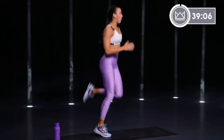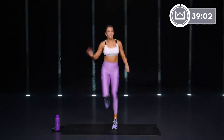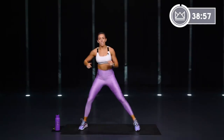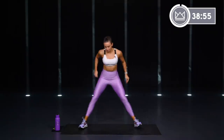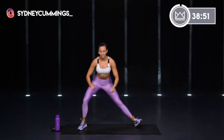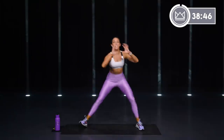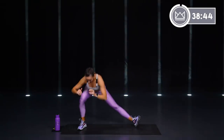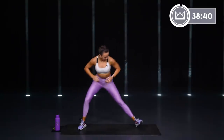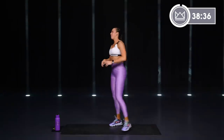Fun breakdown today for our workout: we've got four circuits, four exercises each, two rounds through each circuit. We'll have a complete cardio circuit, then abs, then cardio, then abs. Forty seconds of work. It's going to be fun — a really great workout for you today.